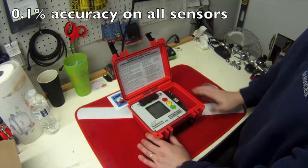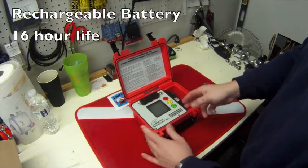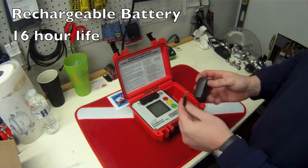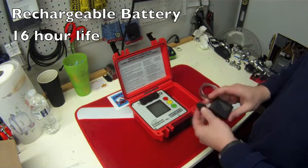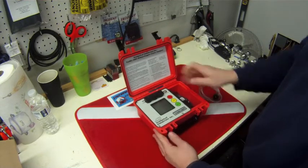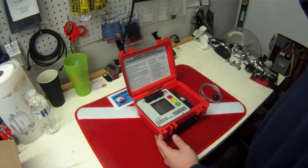Battery life is about 16 hours of continuous use. It is a rechargeable battery that comes with an AC adapter, and it takes two hours to charge from empty to full. So it's great for field use. You could also, if you're using it in a shop like we do, leave it plugged in and use it that way all the time.